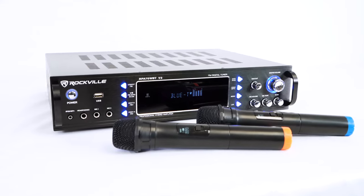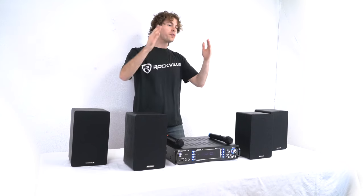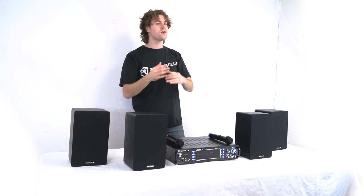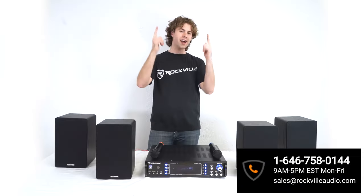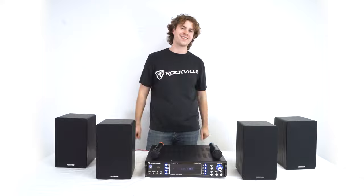Hopefully this showed you guys how easy it is to set up your RPA series of Bluetooth amplifiers. If you have any questions, comments, or concerns, feel free to reach out to our customer support team through phone or email. As always, I'm Perry from Rockville and we'll see you guys next time.